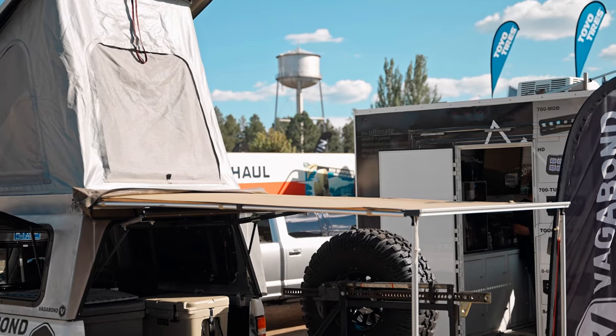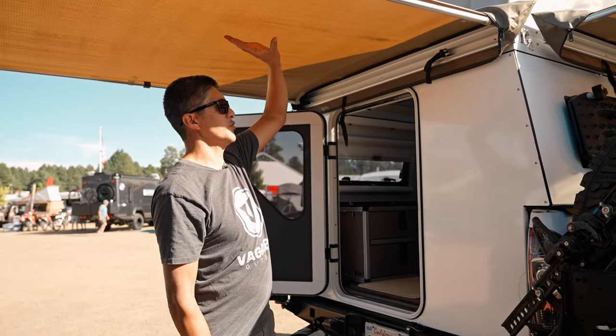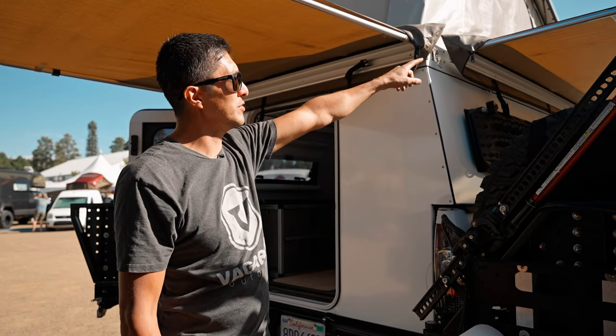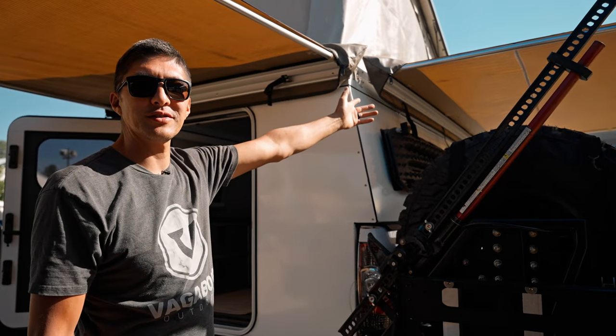We also have a few different awning options. These are the Front Runner awnings. We have this one hard-mounted to the back, and we also have the 2.5-meter awning on quick-release mounts on the side.